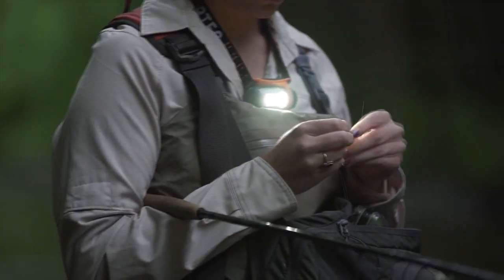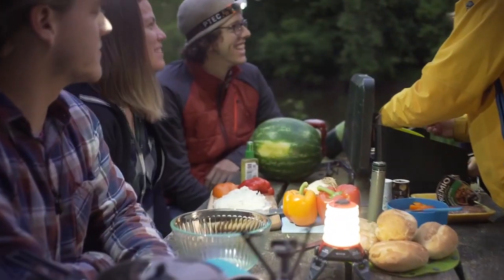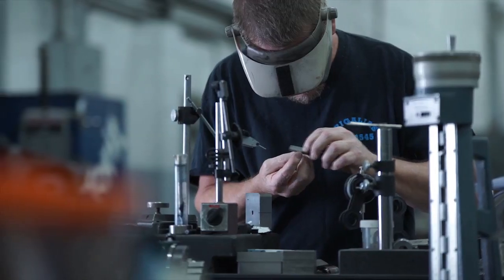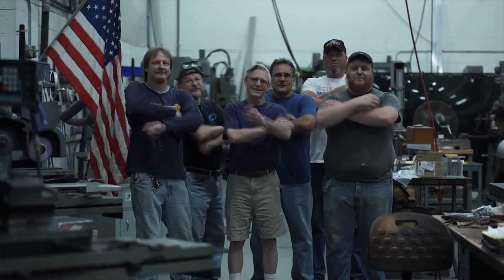Every Axis headlamp comes with a five-year warranty. Princeton Tech has been dreaming up, engineering, and building lights right here in the USA since 1975.